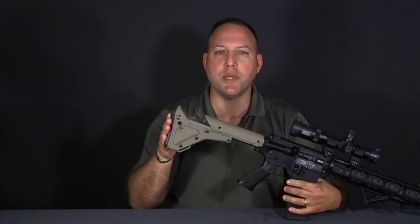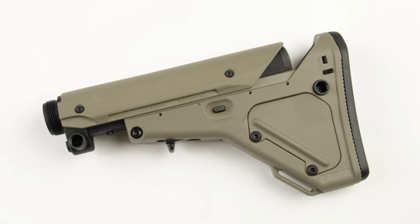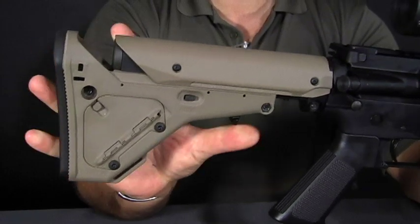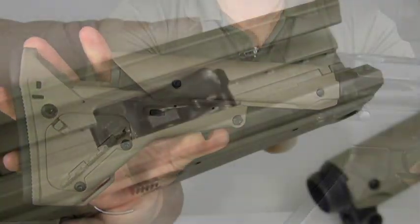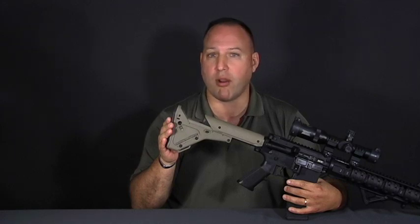The Magpul UBR, or Utility Battle Rifle stock, is as solid as any fixed stock you'll find. This 7-position adjustable stock gives you a consistent cheek weld in any position. A robust locking mechanism and multi-shell construction increase durability and ruggedness. This stock completely replaces your factory stock and buffer tube assembly, and also accommodates large bore AR calibers.